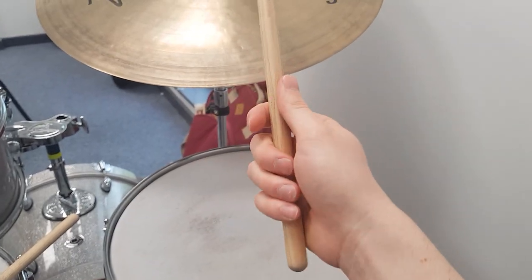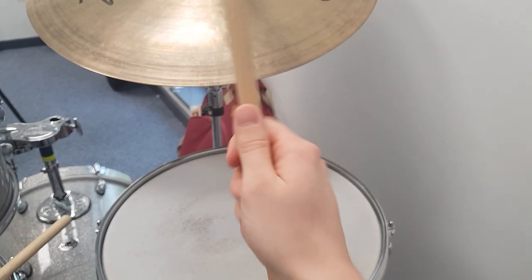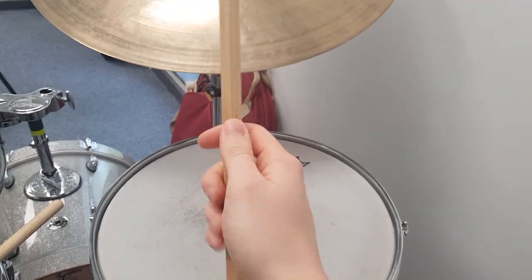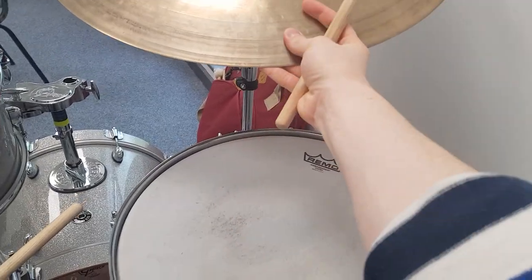Most people play the ride cymbal like this in a French grip, with the control coming from the fingers.